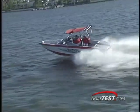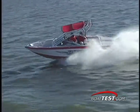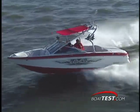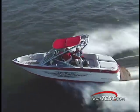With a 350 horsepower V8, we ran through 30 miles per hour in 7.1 seconds to a top speed of 42.3 miles per hour.